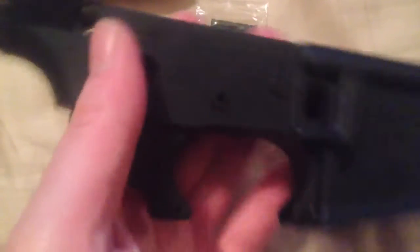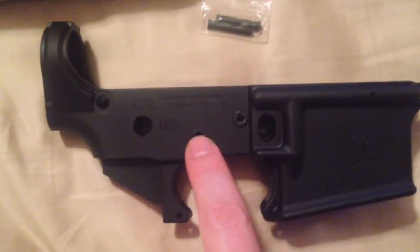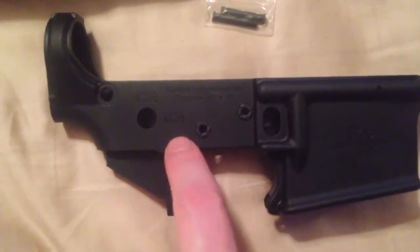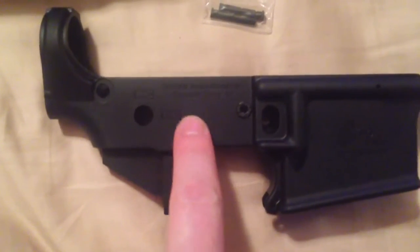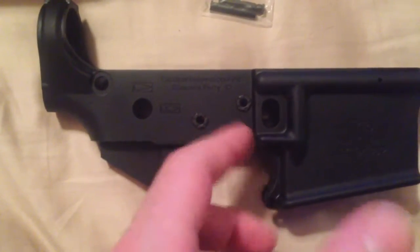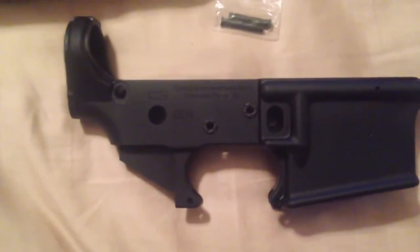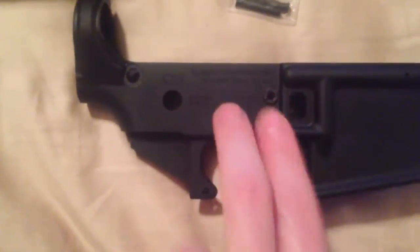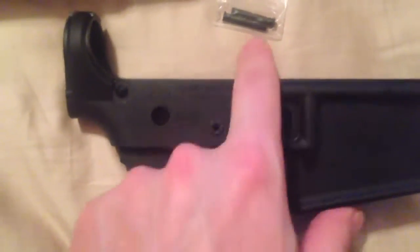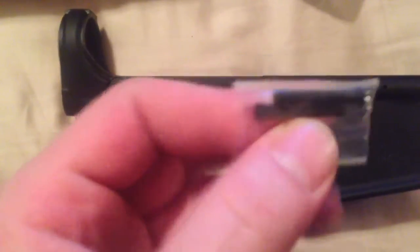I've talked to a lot of people and they'll have their triggers start to walk on them. What it is, is over time this aluminum will start to get a little out of shape, and just over time it will start moving on you. With these, you have the stainless steel inserts with the pins. I'm going to order some more of these from Tactical Innovations - they're pretty inexpensive, maybe five or six pairs just to have on hand.